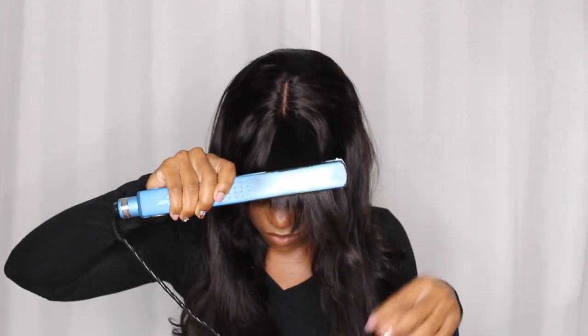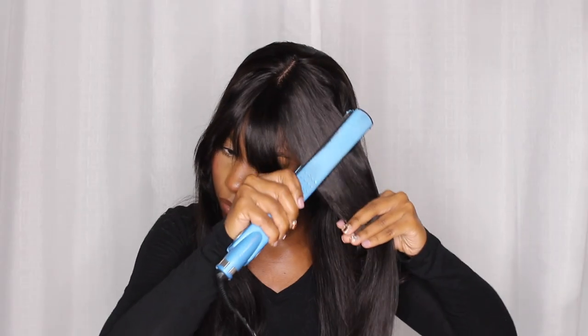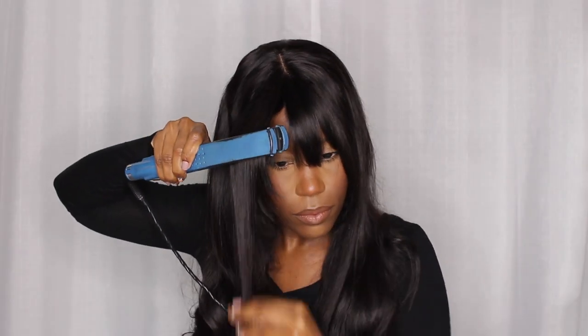It's the perfect throw on and go. This is how it looks out of the box and I'm just going to straighten it and style it to my liking. It was super easy to straighten — it only took one pass for the hair to get straight. It's straightening like butter, I can't make it up!